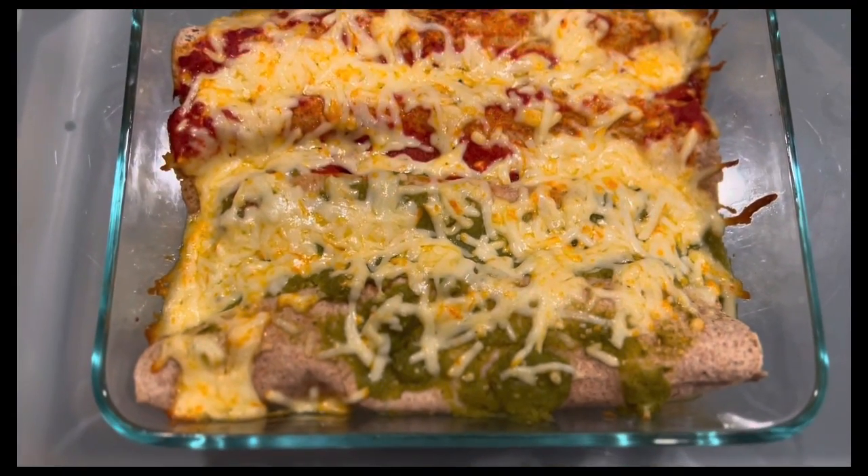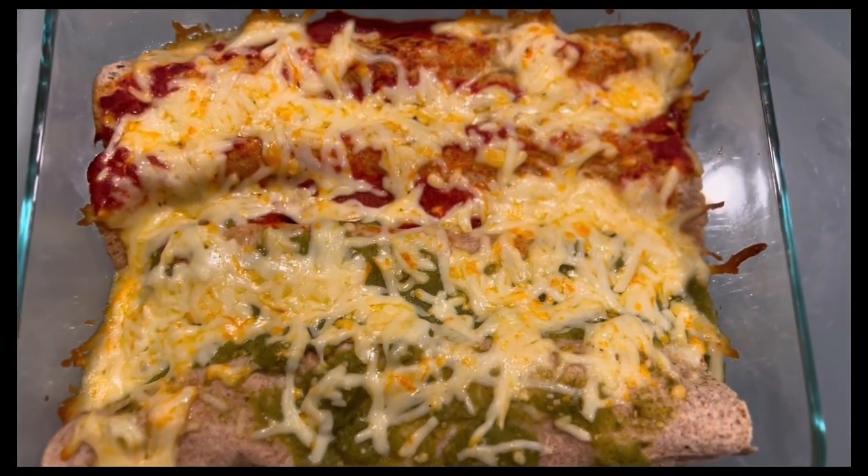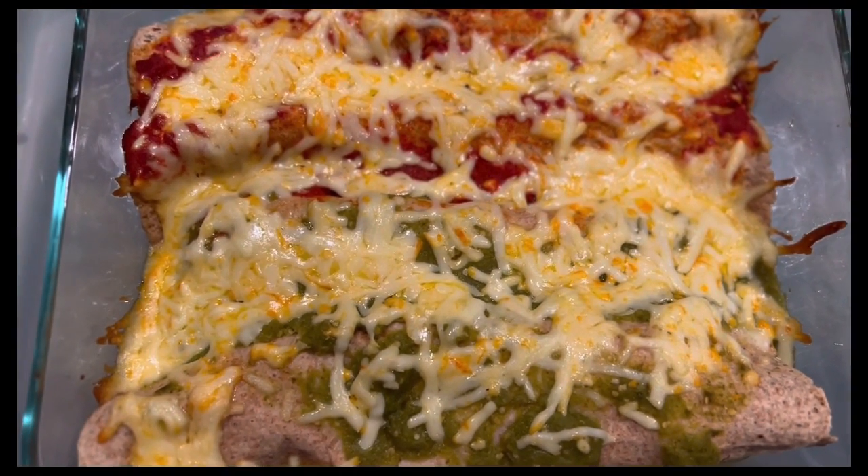This is our final product — the enchiladas are really looking good. You can see one side with the red sauce and one side with the green sauce. This is how you make chicken enchiladas; it's simple and easy. The only thing you have to do is cook the chicken in the sauce, layer it, and bake it.